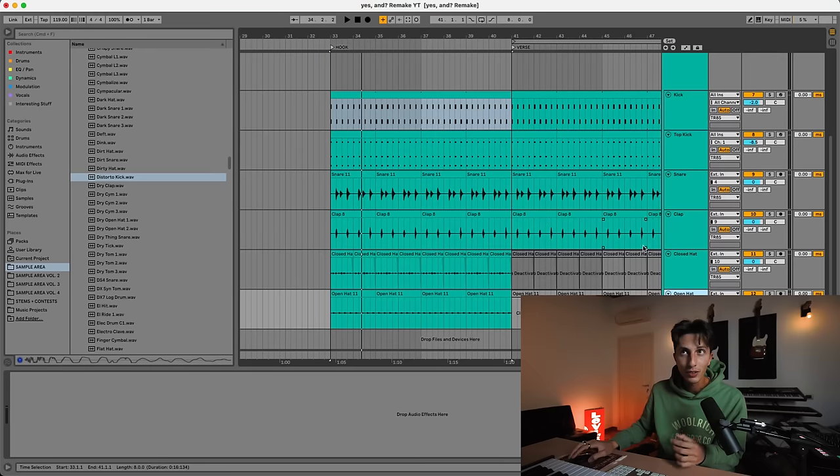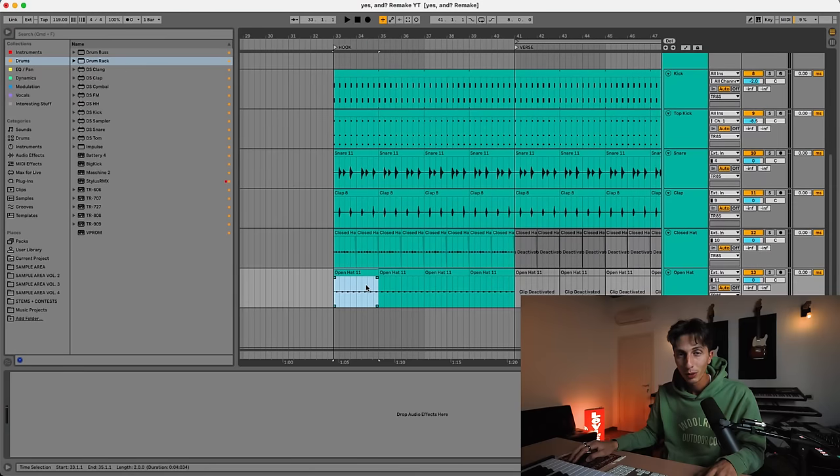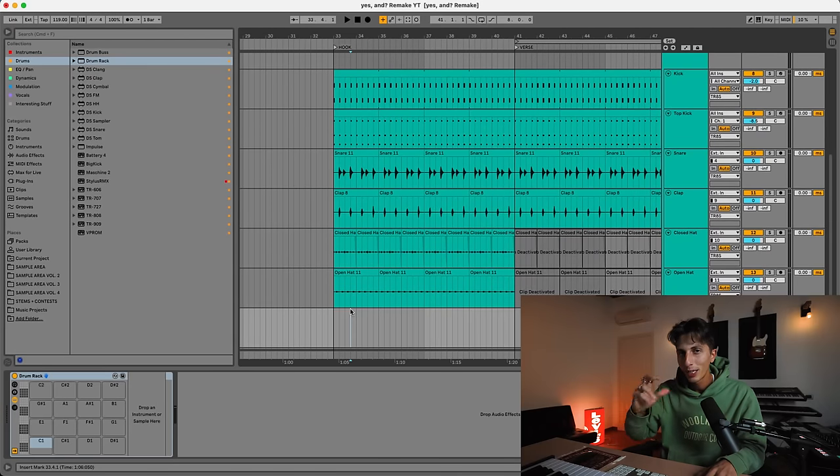Before we move on to the chords, I need to take care of the snare, clap, and open hi-hat sounds we recorded from the TR8, because they still don't sound like they should — they're not smacking. I want to start from the hat because it's the main thing that makes you move in this groove. Listening carefully to the song, it sounds like they've layered the classic 909 hat with something else — it has more body than mine. I'm going to put our recorded one into a sampler so we can tweak and layer it.